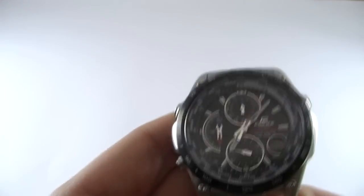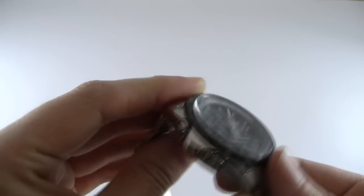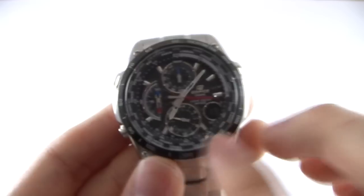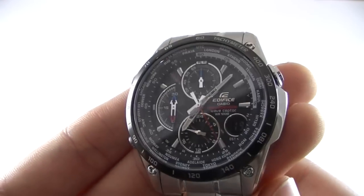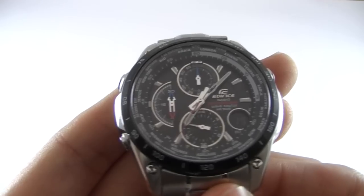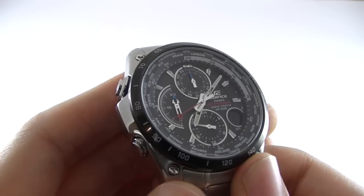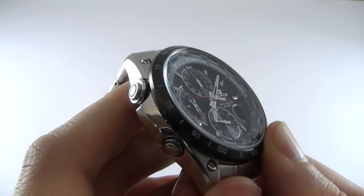The watch itself is stainless steel, 46mm case by 15mm in height. It has a digital display, a tachymeter around the outside, three-button configuration, and is waterproof rated at 100 meters. That generally means you can do light swimming and various water sports, with the exception of any type of diving or anything that involves excess pressure on the watch itself.